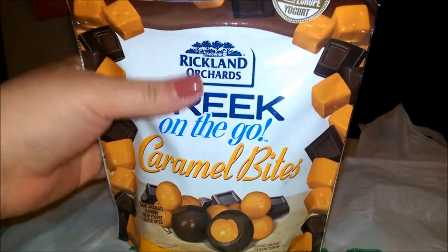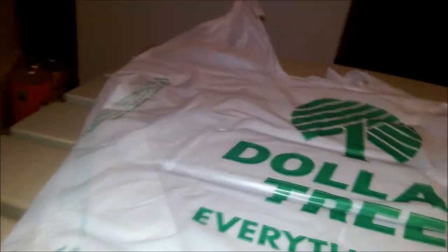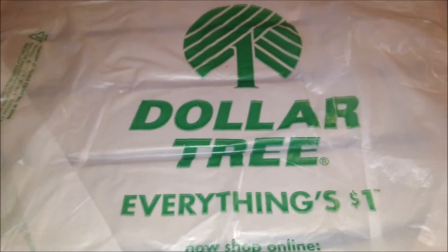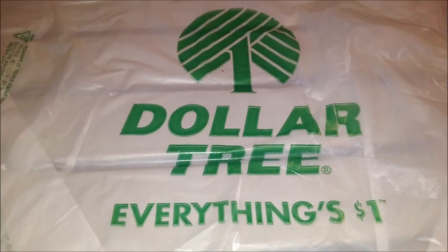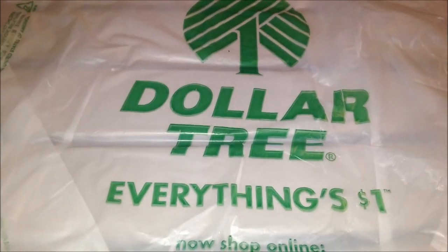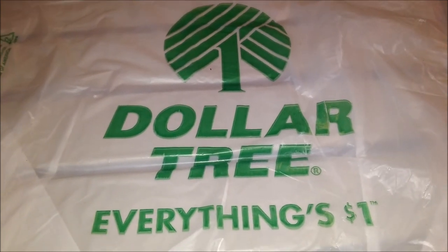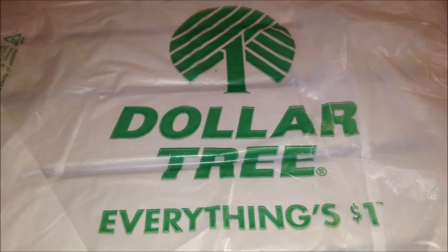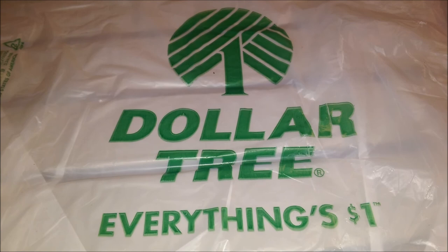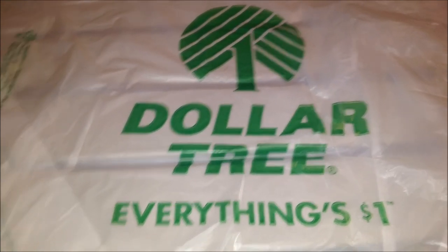If you haven't gotten these yet, definitely grab yourself some — you won't be disappointed. I can't wait to try the strawberry ones. Thank you beauties for watching — that's the end of my haul. I hope you enjoyed it. Like, comment, share, and subscribe if you haven't already. Thank you for all your love and support. Have an awesome day and thank you for watching!